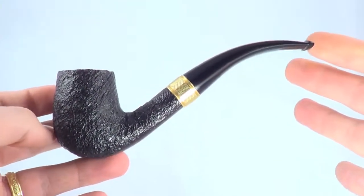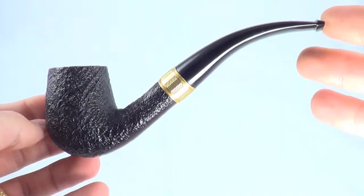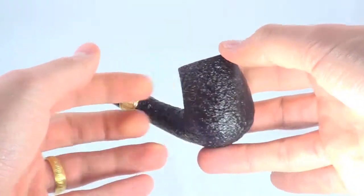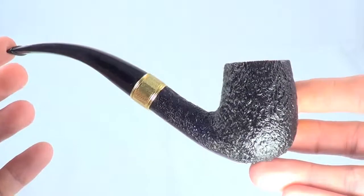You can see here it's beautiful. It's a classic half bend, shell finish, gold band. It's just a really, really nice pipe and it's in mint shape.